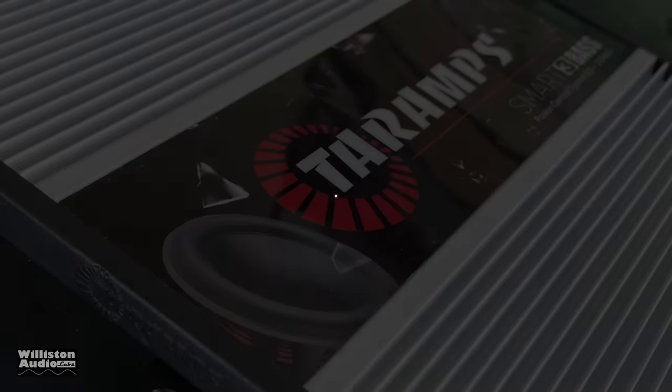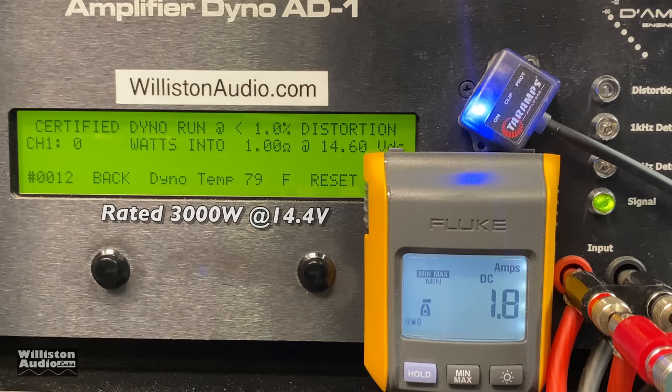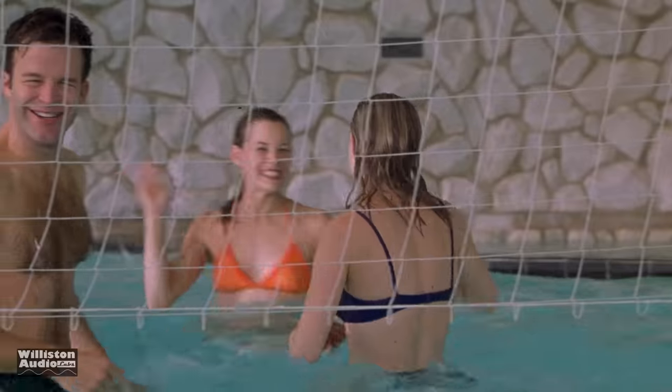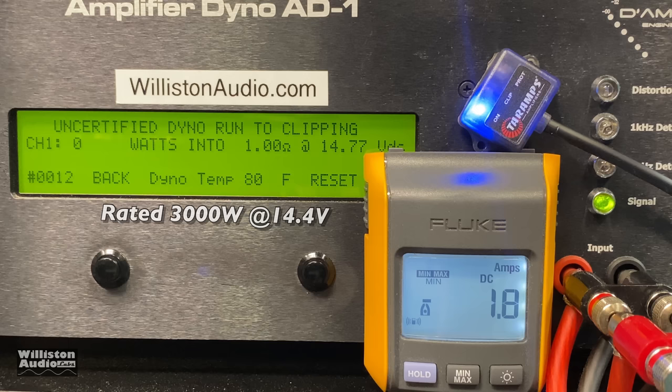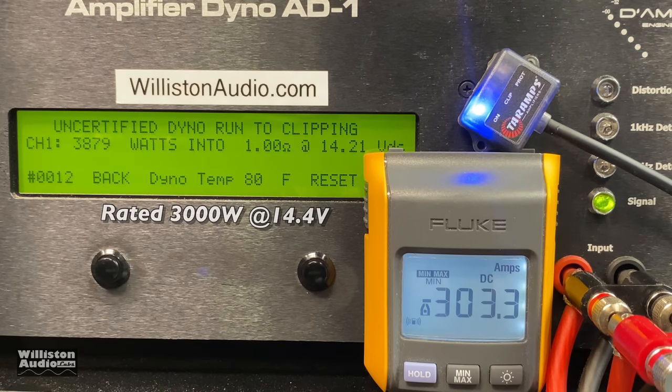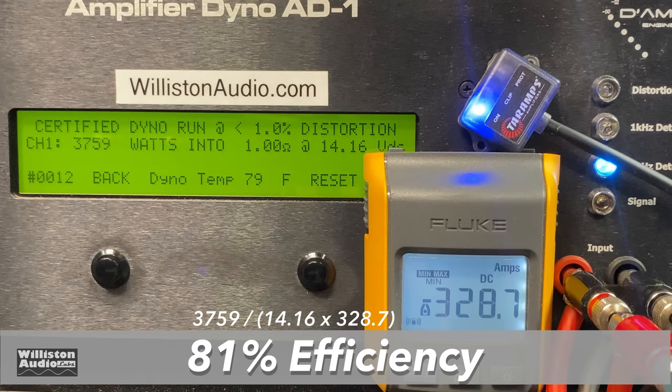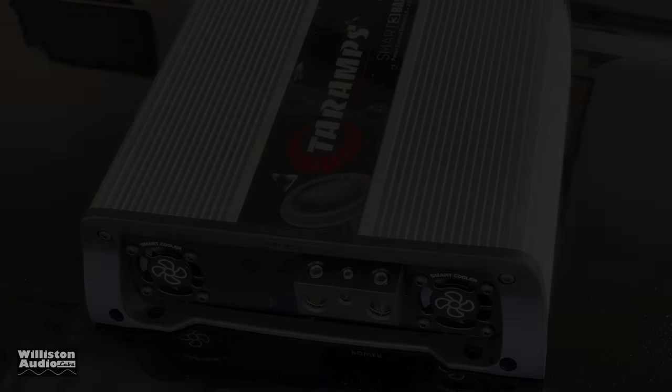Next up, the one-ohm test. The amp is rated 3000 watts from one ohm down to half an ohm. Check this out: 3759 watts at 14.16 volts! Uncertified up to clipping at one ohm: 3879 watts — almost 3900 watts out of a 3K amp. Dynamic burst: the burst tone jumps up to over 5K — 5409 watts. Some magic going on inside this little amp. Efficiency at one ohm is actually a little better: 81%.